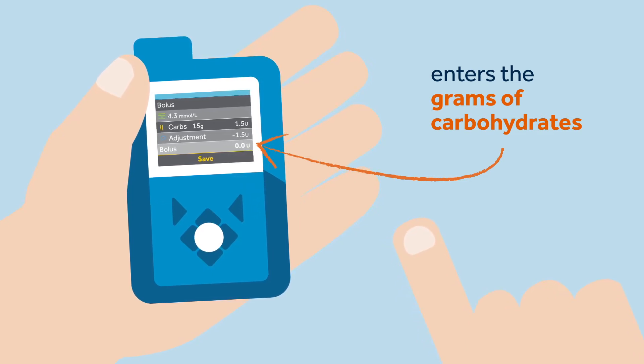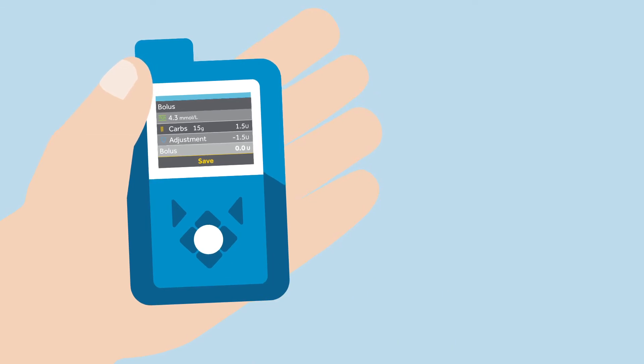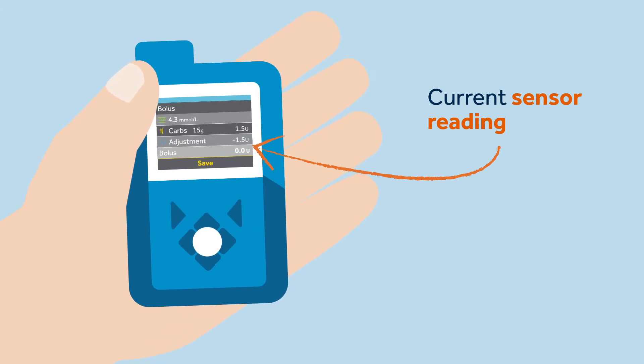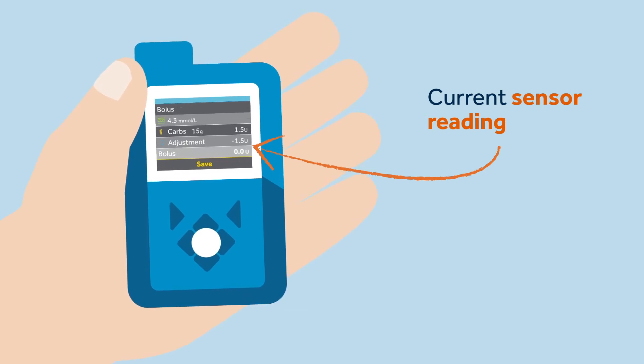She will know it is her SG because the green graph symbol will be beside it instead of the red blood drop. If correction insulin is needed, it will also be calculated. If Sophie has tested her BG before eating using the AccuChek Guide Link meter, she should press the meter back button to send the reading to the pump quickly.